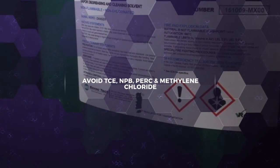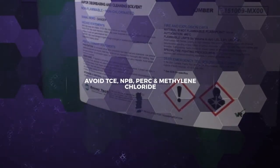Avoid using TCE, NPB, and PERC because with enough exposure, they can cause serious health problems like cancer, kidney, and liver failure.